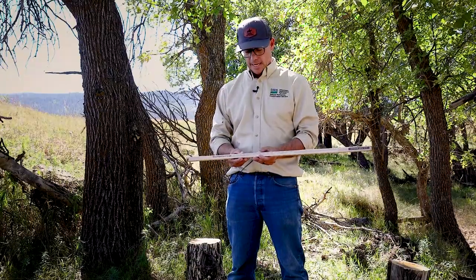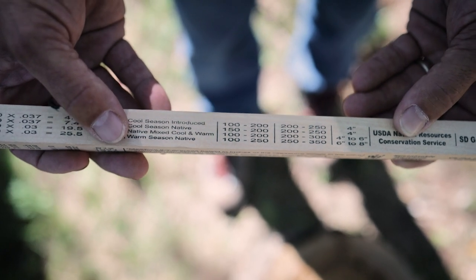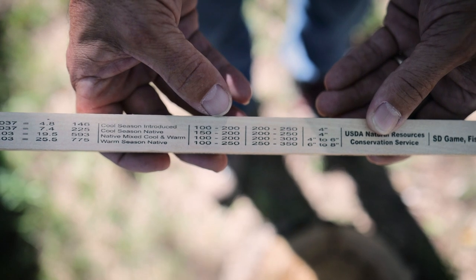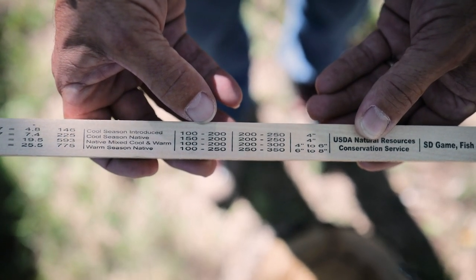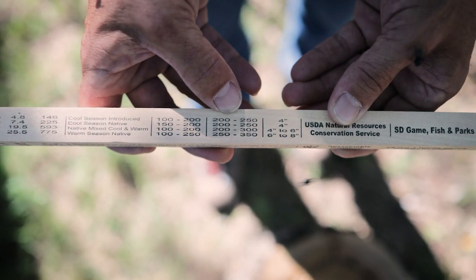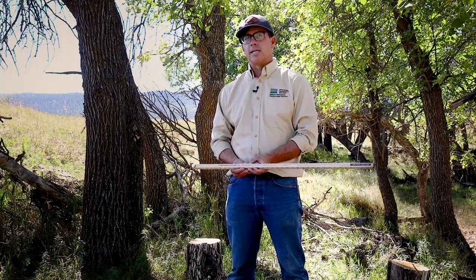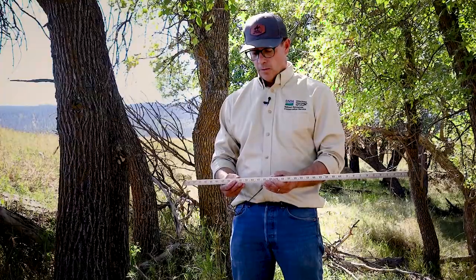For example, a native mixed cool and warm plant community at normal stand density can range from 100 to 200 pounds per inch of grass, whereas an excellent stand density can range between 200 and 300 pounds per inch. Knowing your stand density is very important to getting an accurate measurement when using the grazing stick.